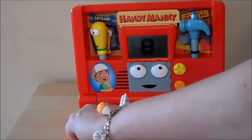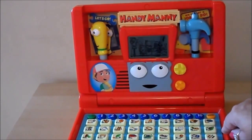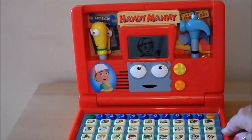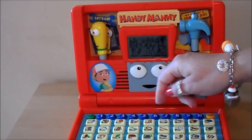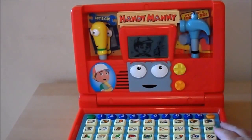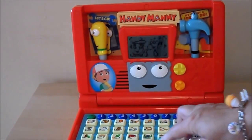Please find the number eight. Eight. Great job. Please find the letter... van. Great.